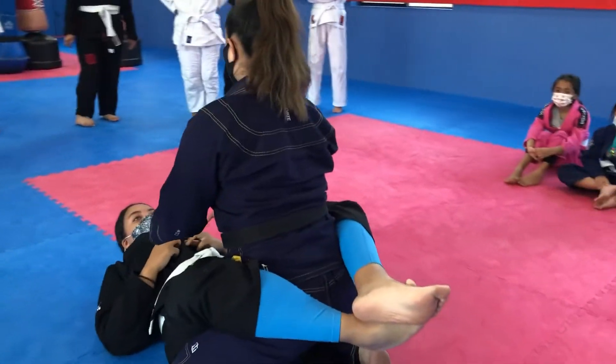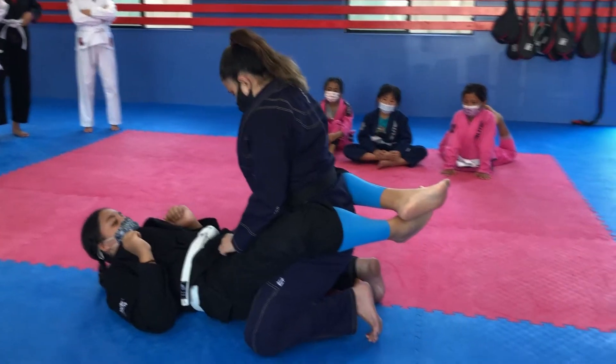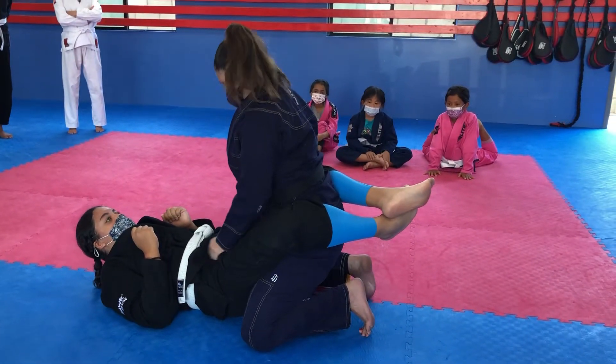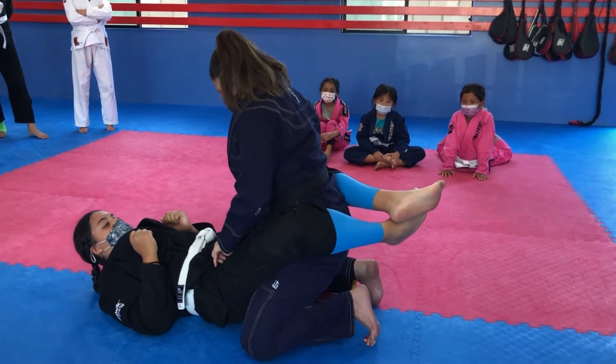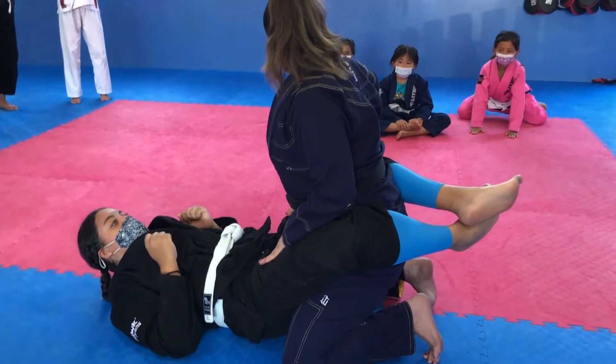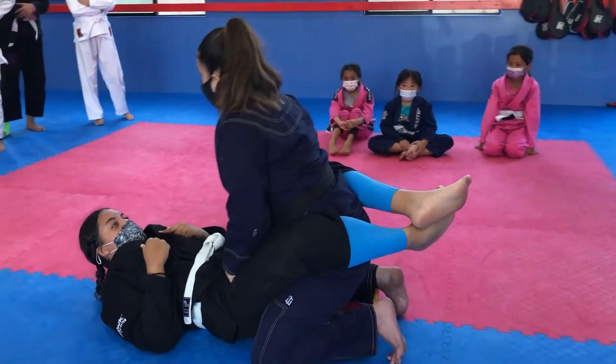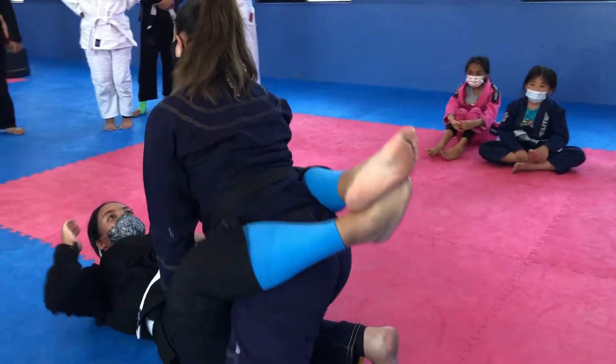It's a little bit harder for this person because you have to climb. You can hold the belt, but if you want to open the guard, the lower you are, the better. Now you choose one knee and you're gonna put it right in the middle.